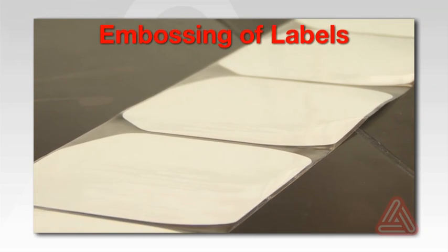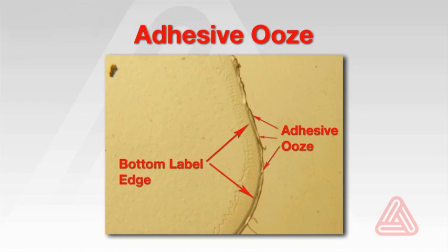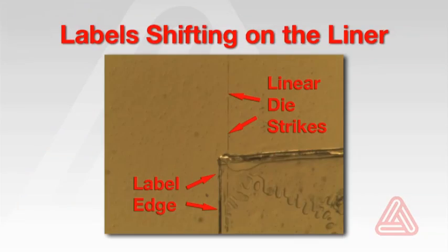Also be aware that polyester will stretch when exposed to excessive heat and tension. It will also retract when that tension is released, possibly causing embossing of labels, adhesive ooze, and labels shifting on the liner.